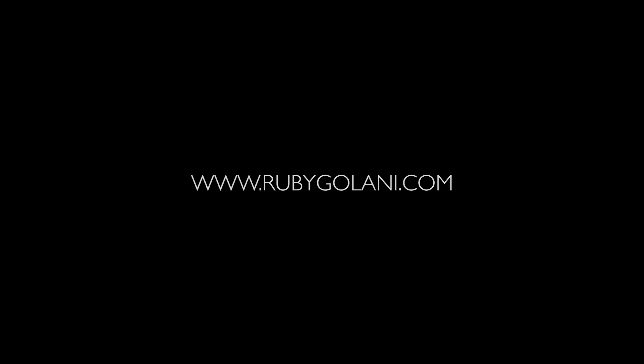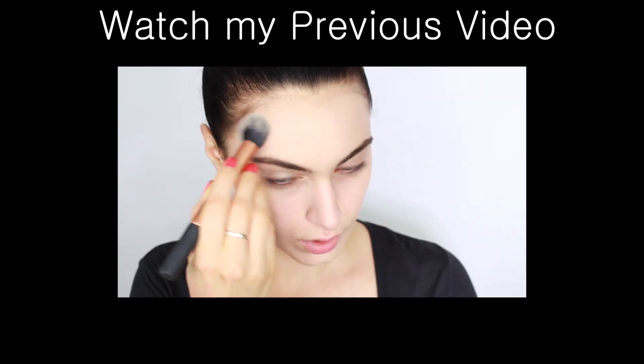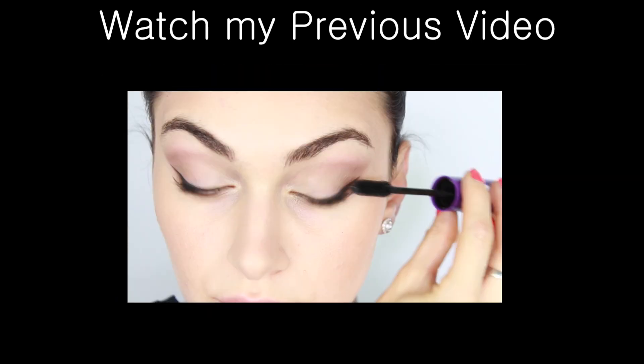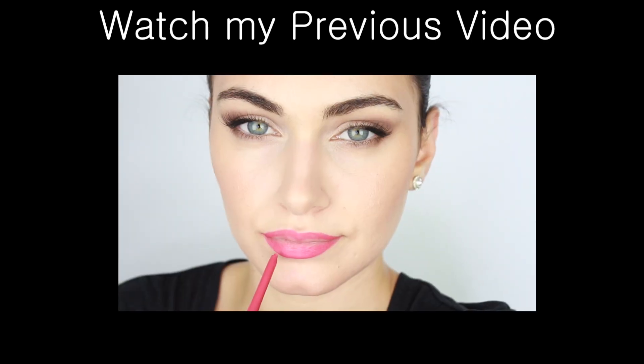I'm going to be setting the foundation on my chin using a powder puff and some powder, and that completes the Victoria's Secret inspired makeup look! I hope you enjoyed this tutorial and I hope you learned something. For a full list of products, don't forget to check out my blog — I'll have the direct link in the description box down below. Thank you so much for watching, guys, and I hope that you subscribe to my channel for more videos. I will see you all in my next video — bye guys!